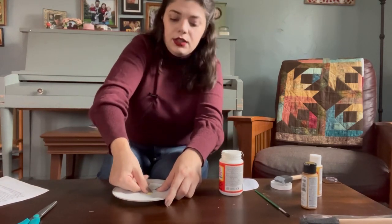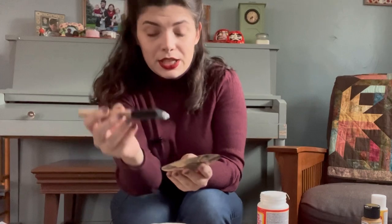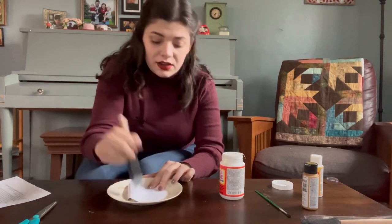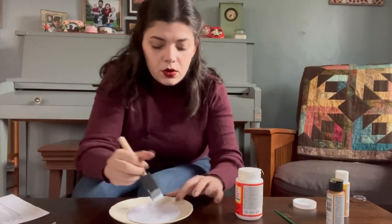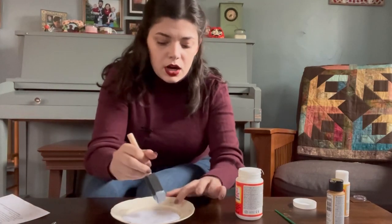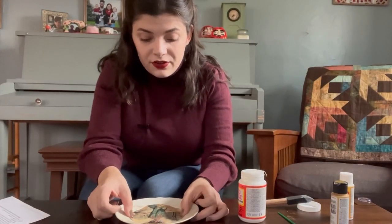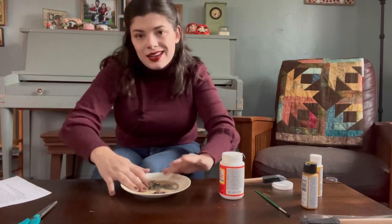Gotta do this fast before that dries. Do you pick a project and then procure materials, or collect materials and let them speak to you? Kind of both. I thrift a lot of my materials, so I have a list of maybe 30 different projects at a time that I'm interested in doing, kept in my notes app on my phone. Anytime I go to a thrift store I just take a peek around — is there fabric like sheets, curtains, or duvet covers that I could repurpose for a project? If I see something that would work I'll grab it, and that's how I know I'm committing to that project. Also sometimes you just happen to find that perfect fabric that sparks something in you, and when inspiration strikes you just kind of have to go with it.